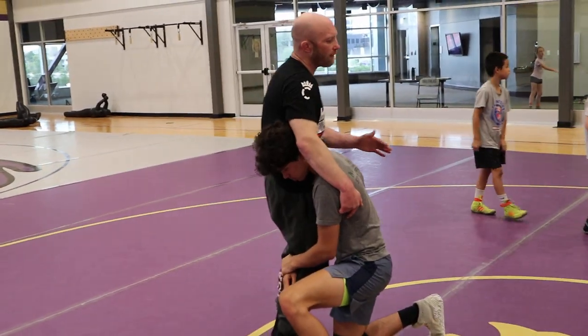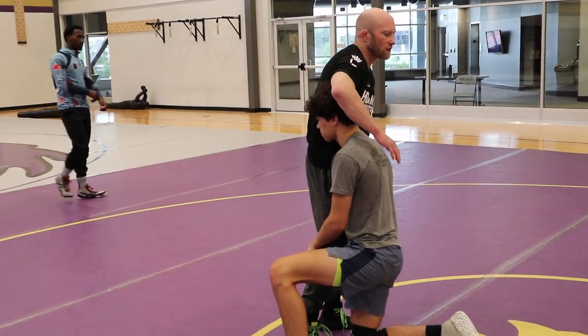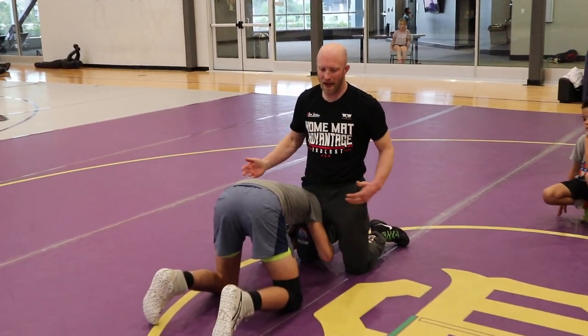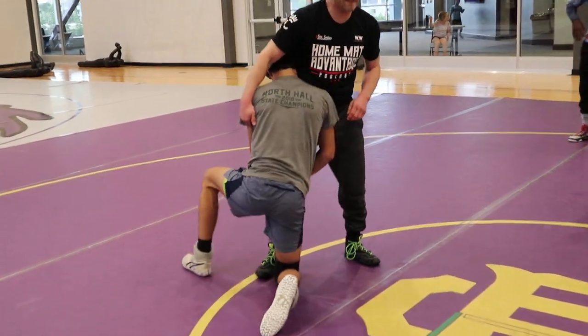High crotch. I think of things a lot of times in levels. When I get him down to both knees, head down, drive leg knee on the mat, I kind of think of that as level one. Level two is when I kind of step and swing.